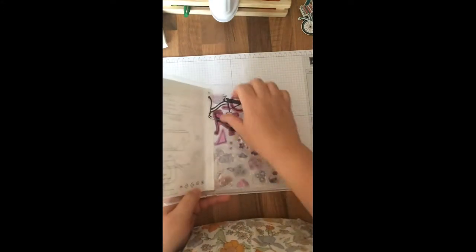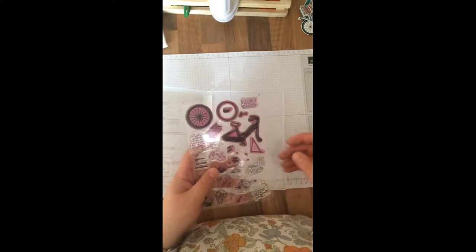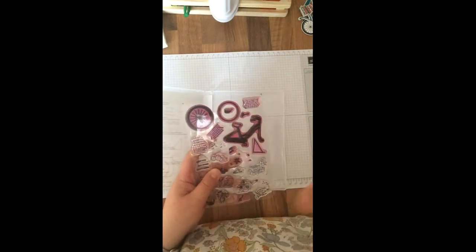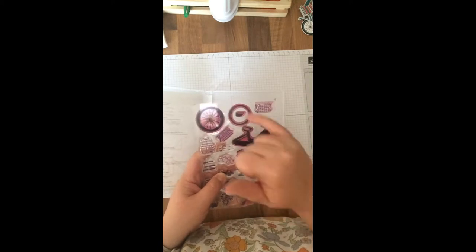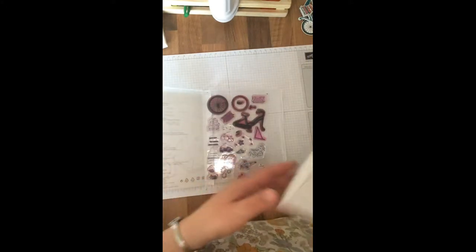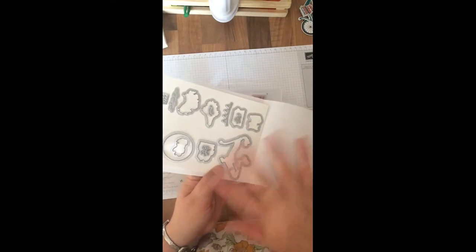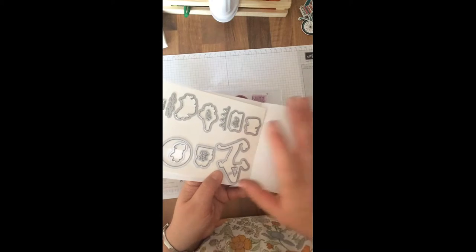There are two reasons why I wanted to talk about this set. One, because this set offers a great opportunity for the masking technique. This is because the bike is made up of sections — it's not a whole bike that you stamp out. So if you're going to stamp it, you need to mask off areas so it looks realistic, like a bike should be.